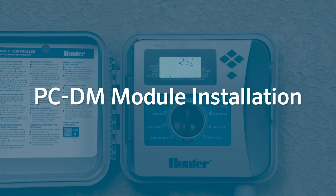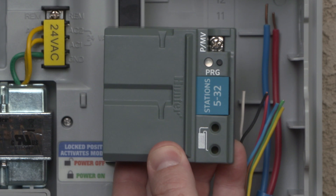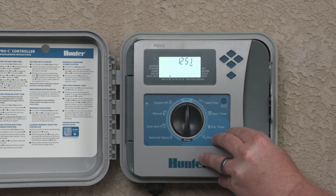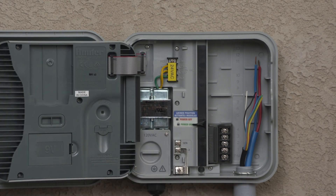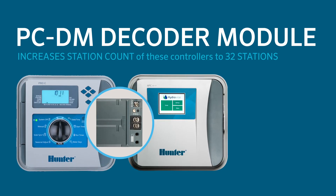PCDM module installation. Now, let's review the installation process for the Hunter PCDM decoder output module in the modular Hunter HPC and Pro-C controllers. When using the EZDecoder system in one of these controllers, you must use the PCDM module, which is designed with a slightly different shape to fit into the expansion slots. Note that the PCDM module is only compatible with Pro-C models having a date code of 2020 or newer. When using the PCDM module, the station count of these controllers increases to 32 stations.